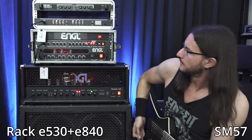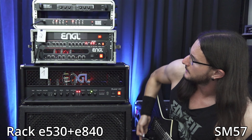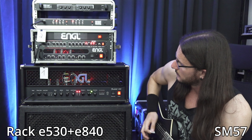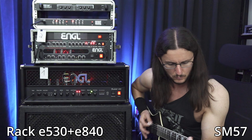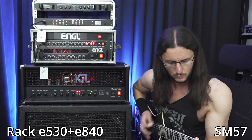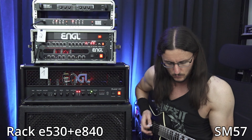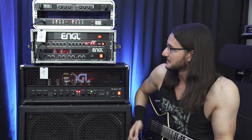Switch back to the rack — more high mid, more treble as well. It's a bit noisy. Nice noise, yeah.